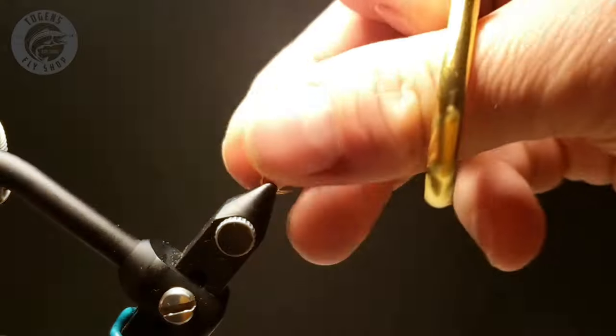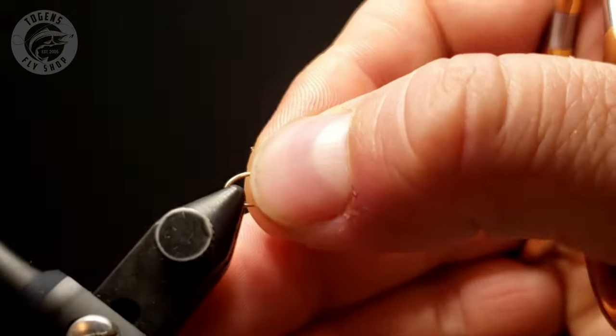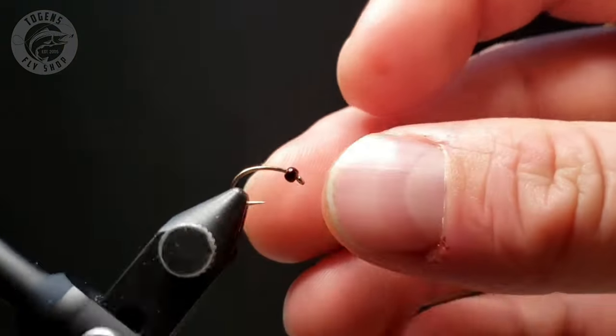And then I'm also adding some extra small Ultra Wire in black, just for a bit of a shadowing effect on that rib.